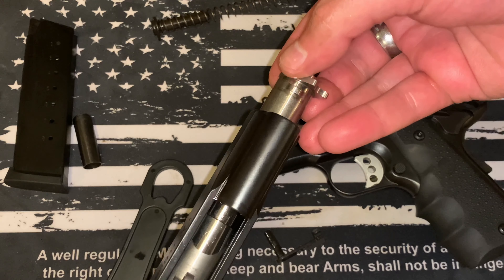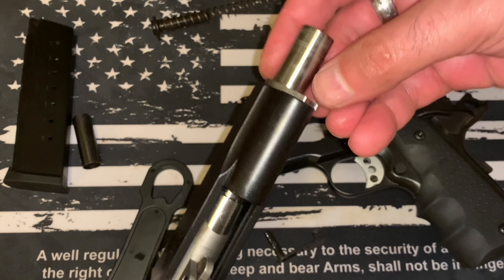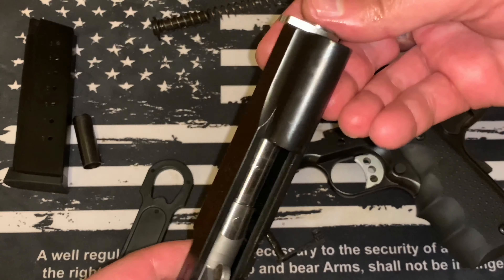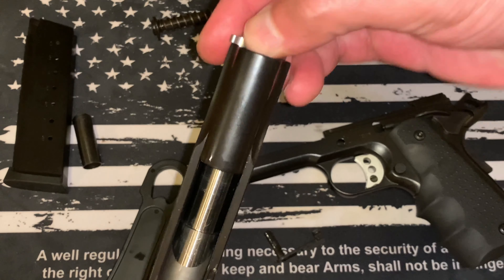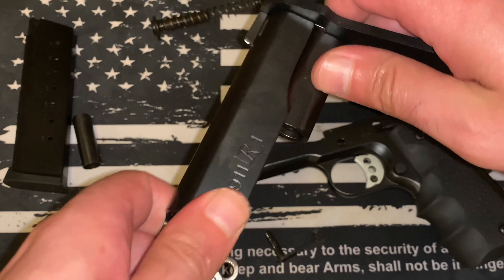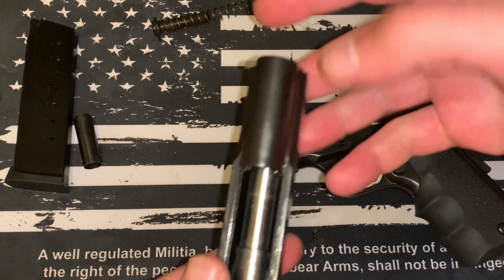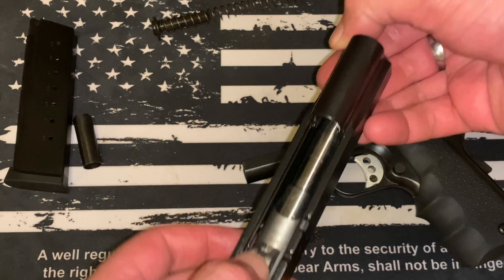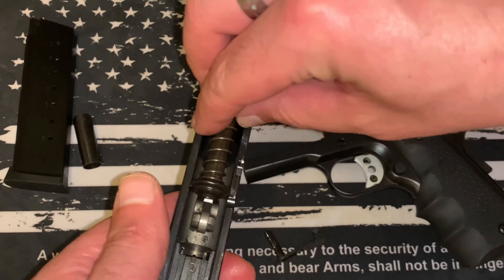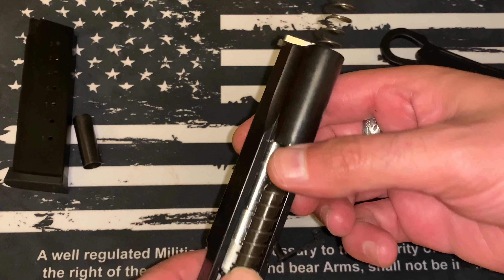That's pretty much it — that's a field-stripped 1911. To put it back together you're just gonna do the reverse. I'll do that quickly because there are a couple of key points worth mentioning. We're gonna slip that barrel back in.